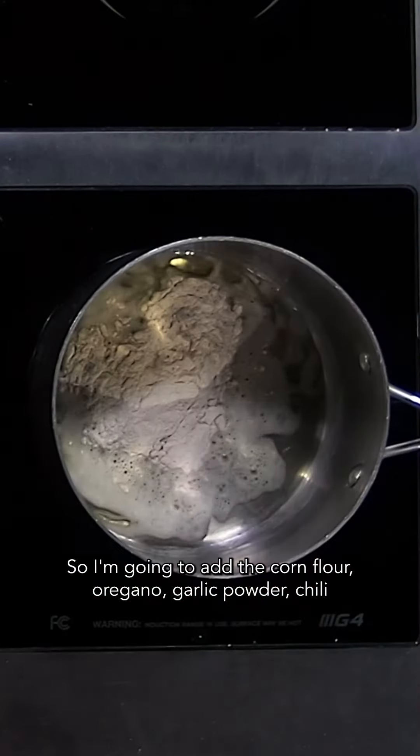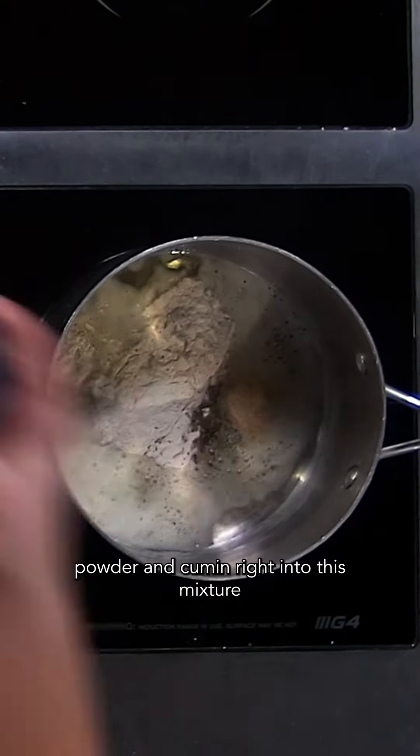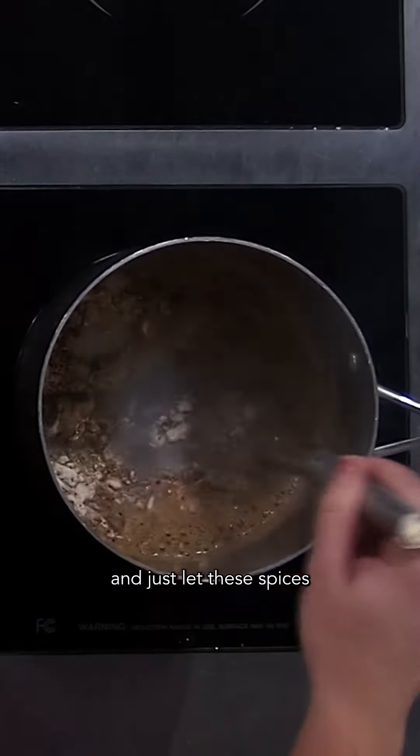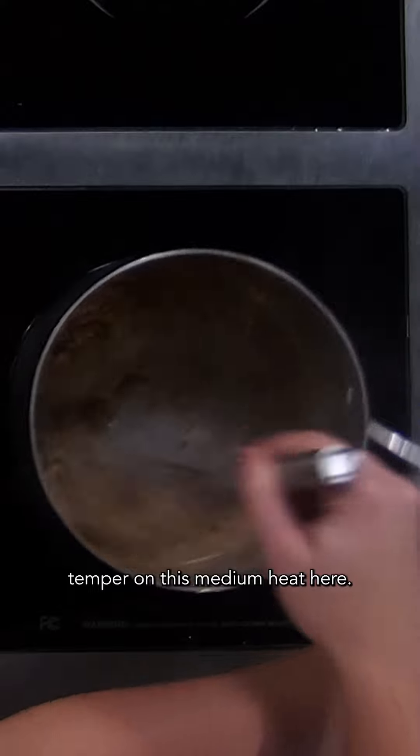So I'm going to add the corn flour, oregano, garlic powder, chili powder, and cumin right into this mixture, and just let these spices temper on this medium heat here.